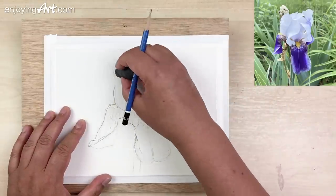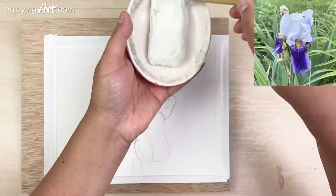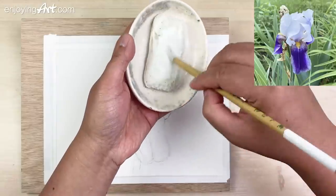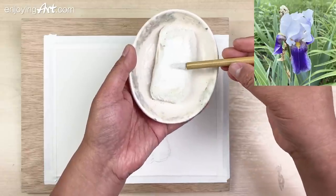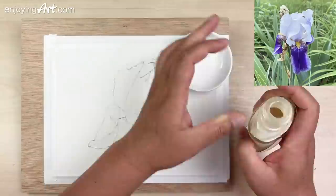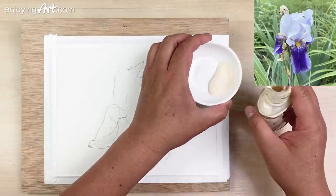Now we're going to move on to our next step. I'm going to prepare my brush — letting the soap get inside of this brush. This is the brand of masking fluid I have been using.